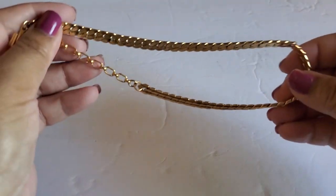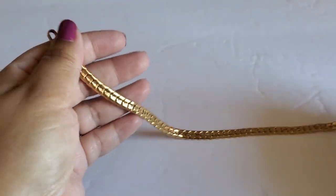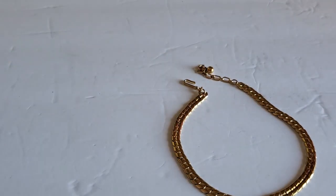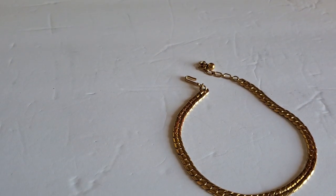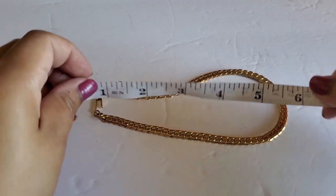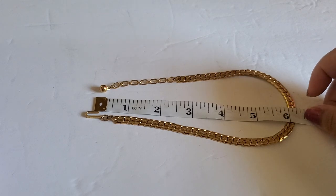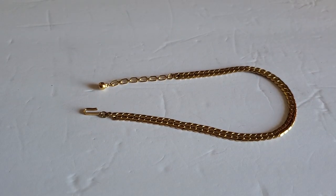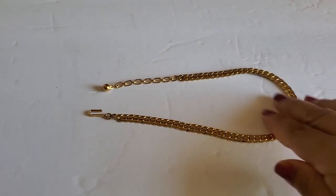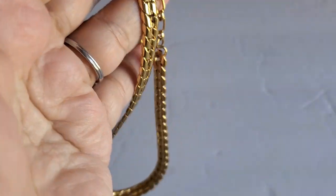Next one is this gold tone necklace. It's very beautiful, but it's super short — about 6 inches. You have to have a very small neck. This one will be $12. Overall it's beautiful, and it says Trafari right here.